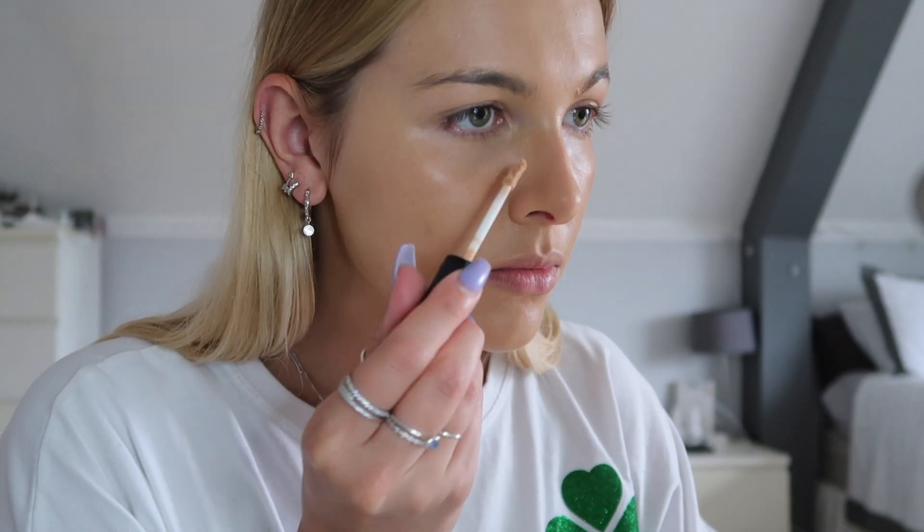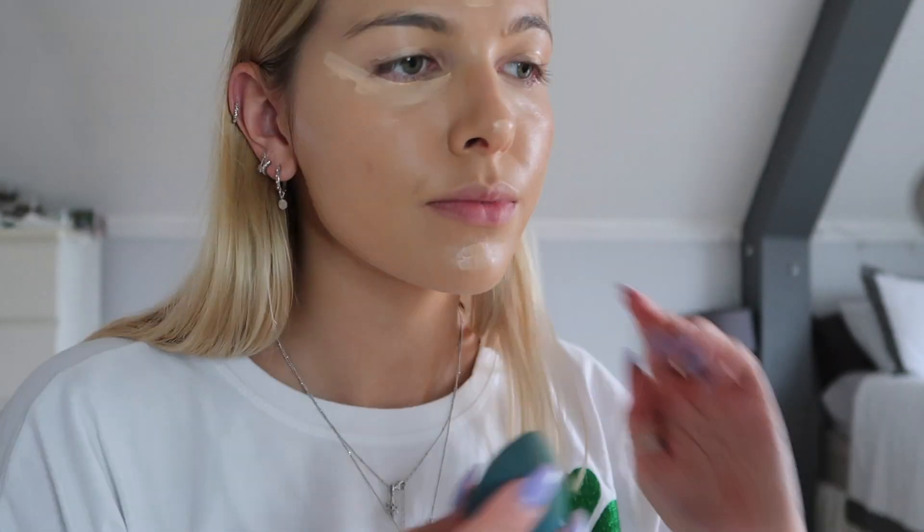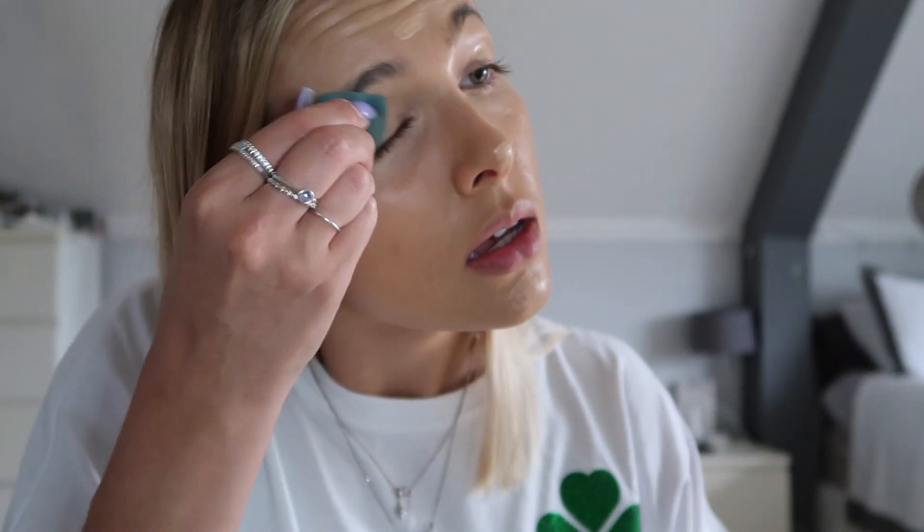Then just use a brush to put it on and blend it in with a sponge. Then using my ELF concealer — I believe this is in the shade Sand, but obviously I'll link everything below. Just apply that everywhere and then blend that out with my beauty blender.